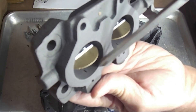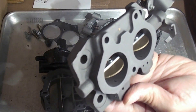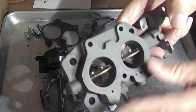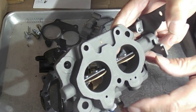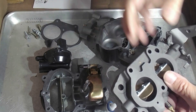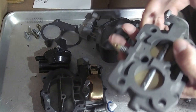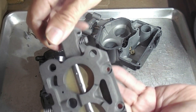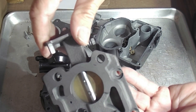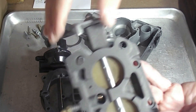As you increase RPM, it uncovers that slot, and that's what we call the off-idle. That gets you from idle up to the accelerator pump circuit — you need a little bit of gas just to get the accelerator pump circuit going, and once it takes over you're okay. You can barely see the hole at idle, and as you increase it, it uncovers and lets more air-fuel mixture in.